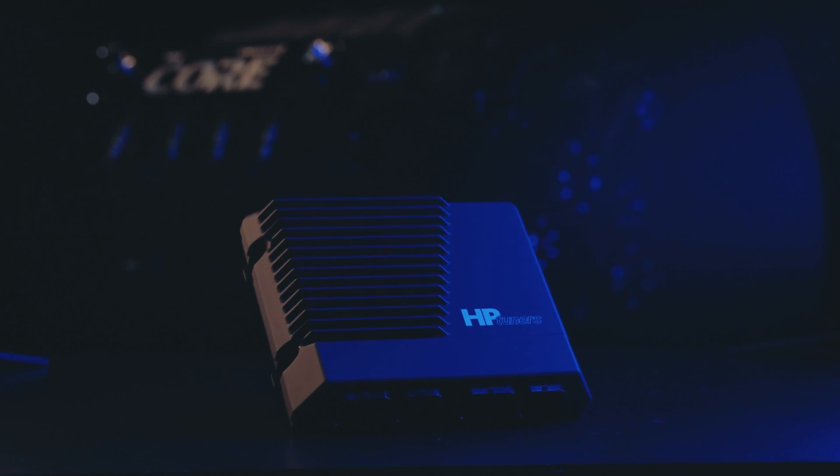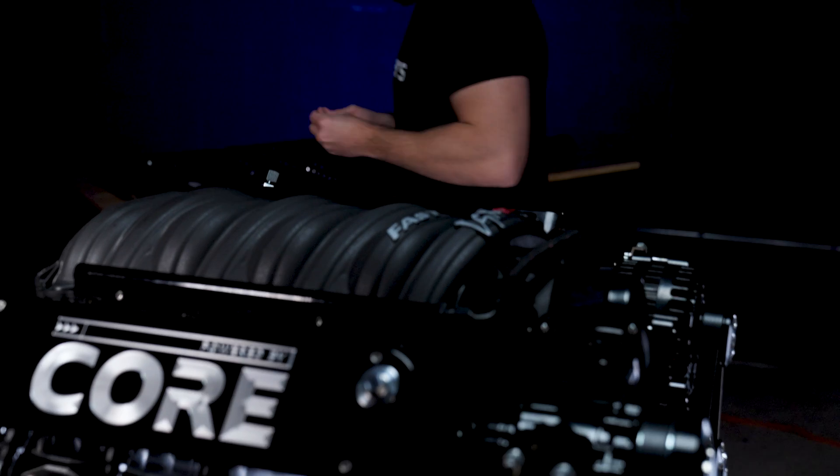CORE ECU and VCMLive is such a massive, monumental step for HP Tuners, moving us beyond factory OEM controllers that you know us for, and moving our expertise into a space that is completely wide open. It's basically a stepping stone for people used to tuning an OEM ECU to their own dedicated, separate ECU with the capability of tuning anything and everything.